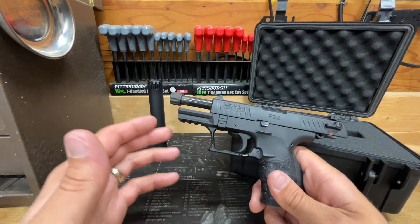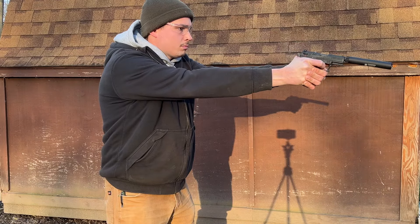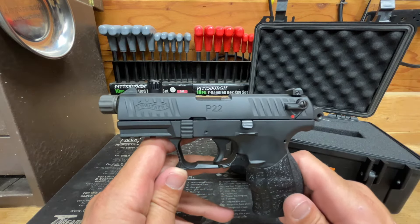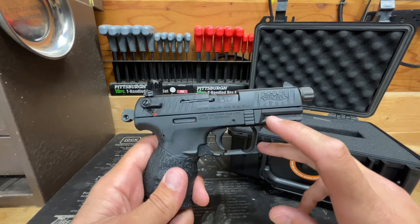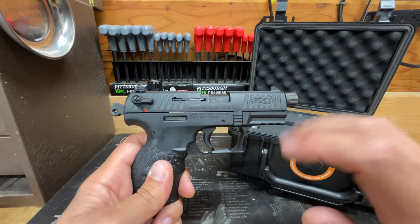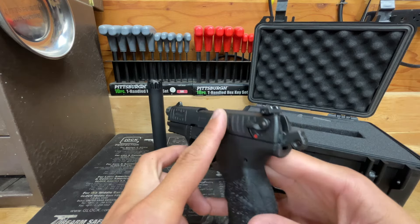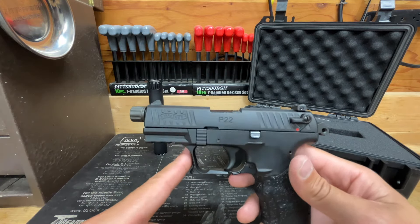I've got some miscellaneous shooting footage I'll put in at random points throughout the video. One thing I have to say about the P22 is that throughout all this testing it has remained very accurate. If you do your part and the gun feeds and fires quality ammo, it is very accurate — possibly the most accurate semi-auto rimfire I own. The sights are fully adjustable polymer sights; not super-high quality, but easy to see and get on target.